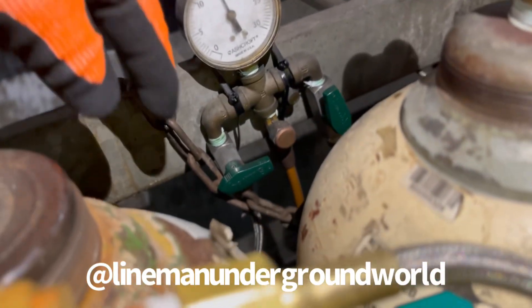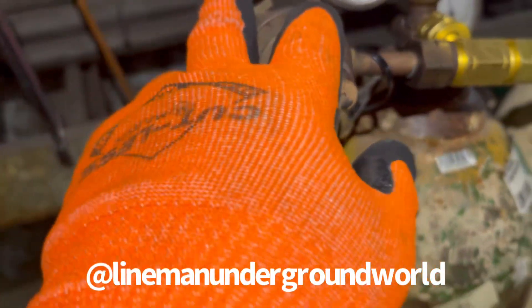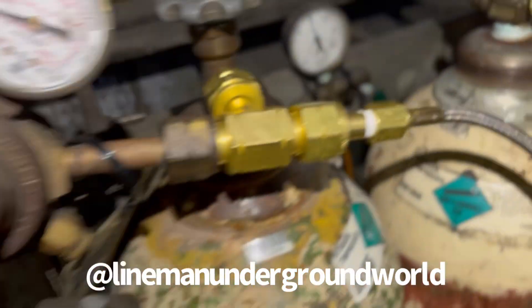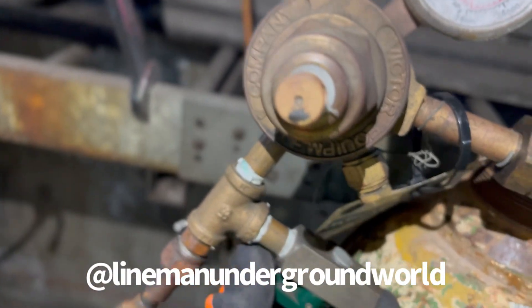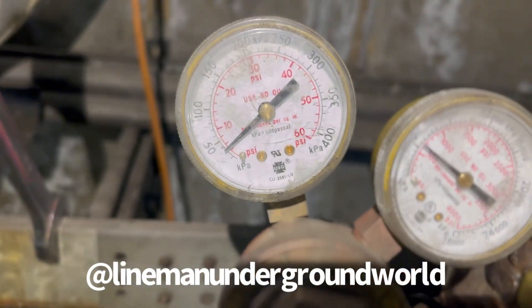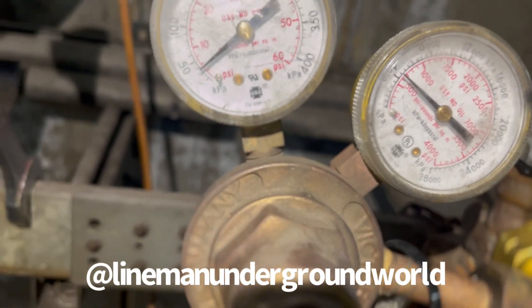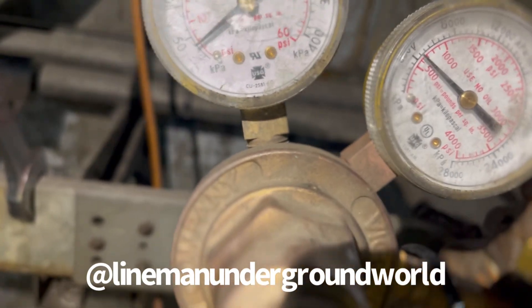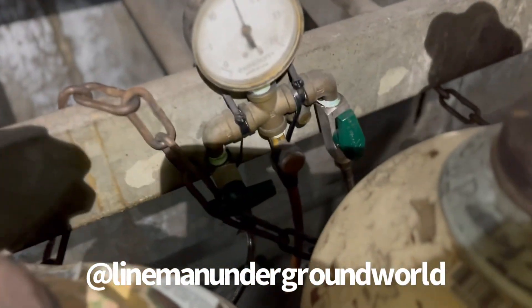We're going to check what our true PSI is on this side. We shut the valve off and we're going to check it by fluctuating it — that's pretty low. We'll check it with two bottles to see if it goes higher; if not, we'll adjust it.